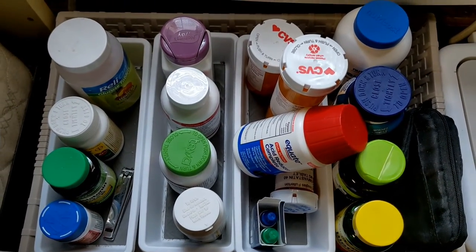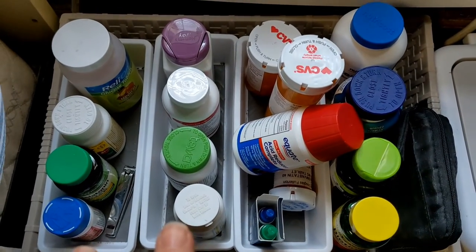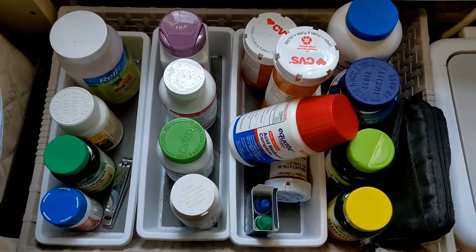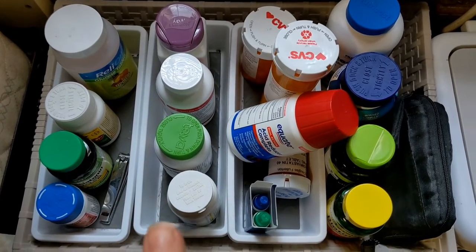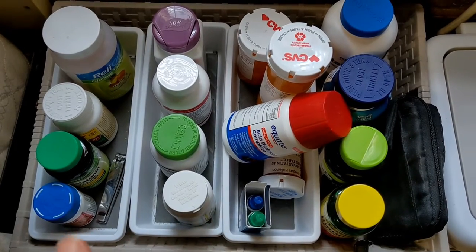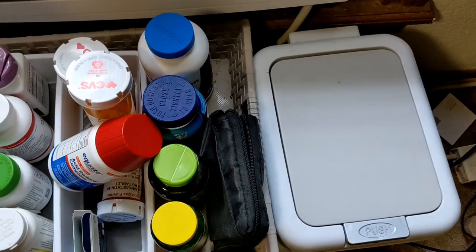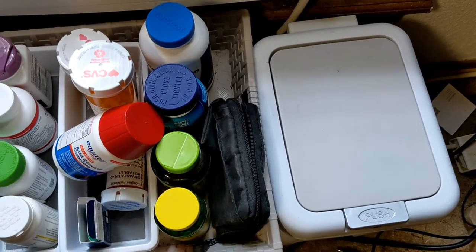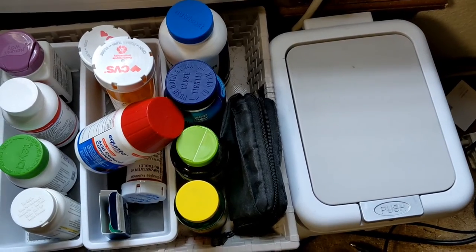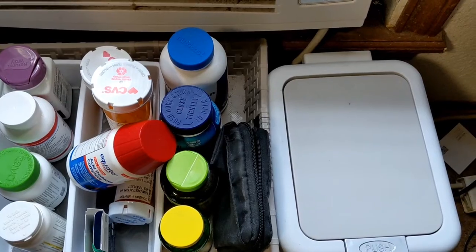For this person, I had to organize all his meds right where he could see them and get them easily. He's diabetic, so most of this is his meds he has to take on a daily basis, plus vitamins. And then a small trash can for all the little things like his needles and diabetic trash.